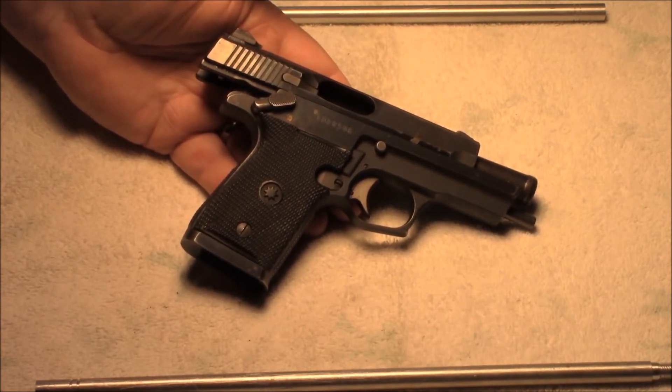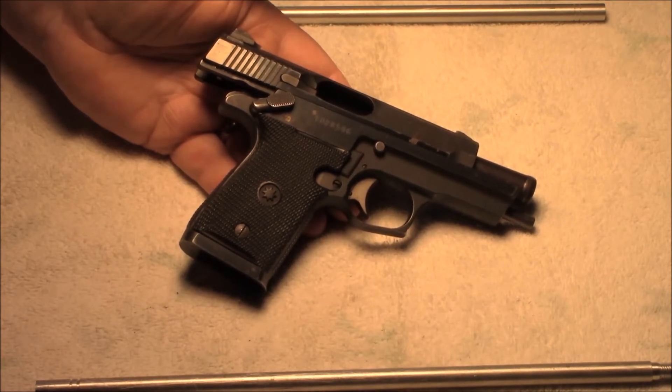Yeah, it's heavy, but that weight means that it flips a whole lot less when you fire, and getting a second accurate shot is a little easier. The gun doesn't travel as far between shots.